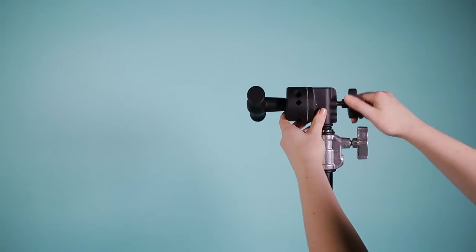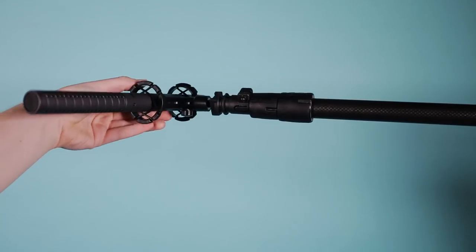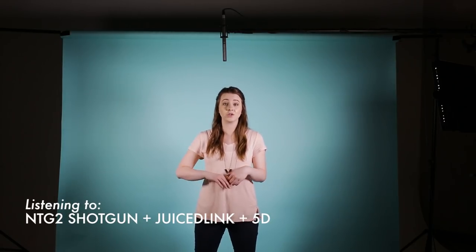The second way is to put the boom pole and shotgun mic onto a C stand using a few miscellaneous accessories. This setup is fantastic for interviews. If you have multiple subjects moving in and out of the same location, you can just set up your mic and you're good to go.